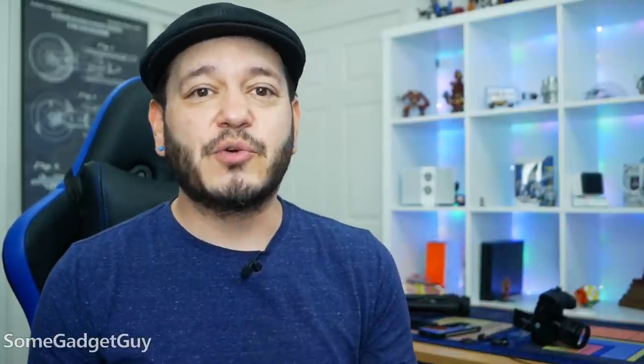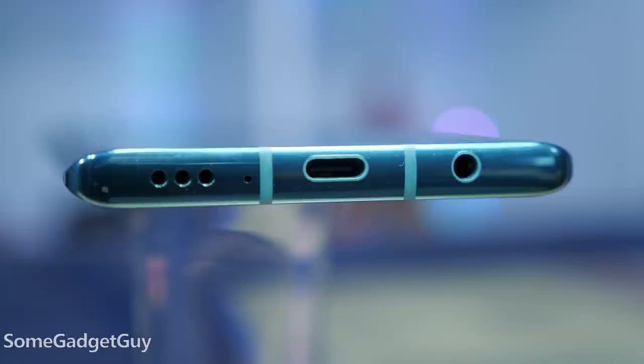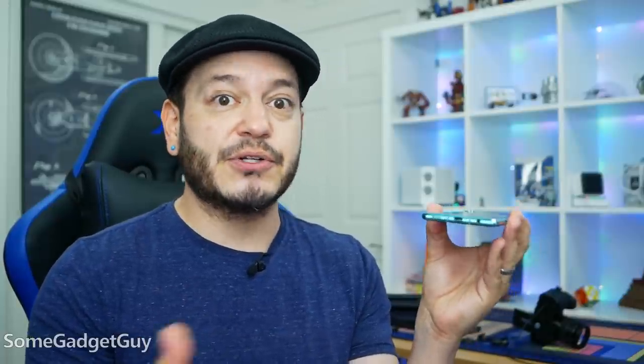All joking aside, we're just going to take a quick look at some of the refinements to the desktop mode on the LG Velvet. For how many people just fixated on the chipset, it's easy to lose sight of how well-rounded the phone is, like including proper support for USB 3, which enables more compatibility with accessories like Ethernet adapters and external display support.